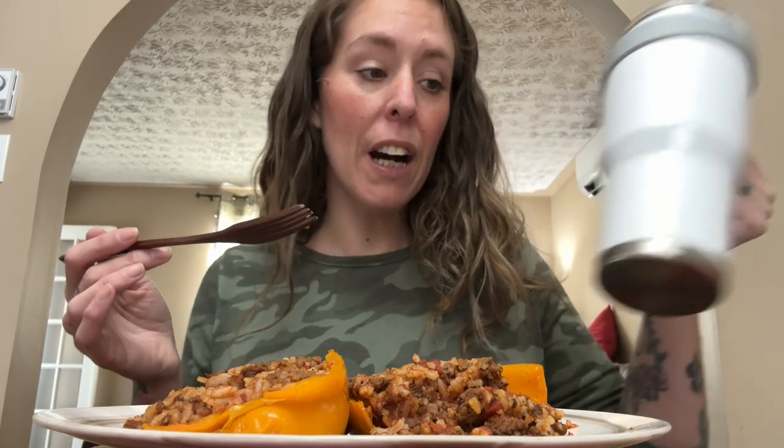I'm also drinking water — cheers — from a ginormous mug. This holds 40 ounces of water. 40-ouncer!